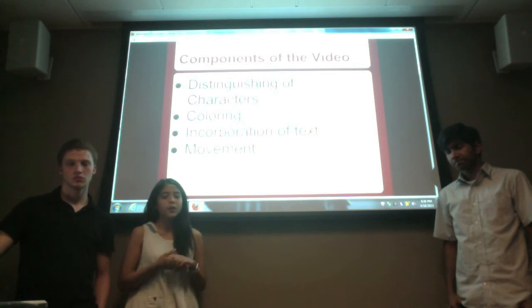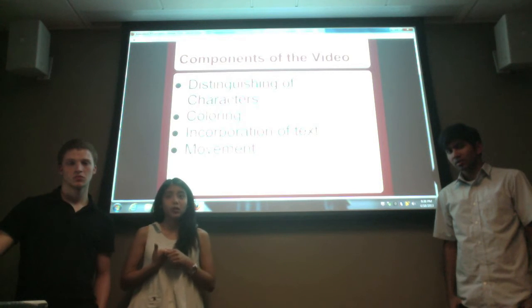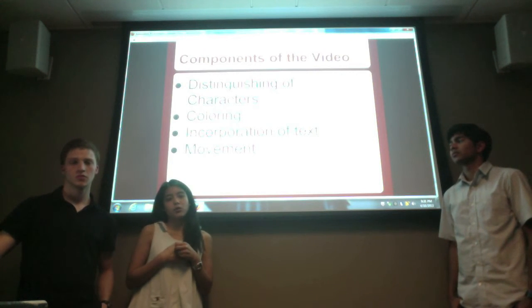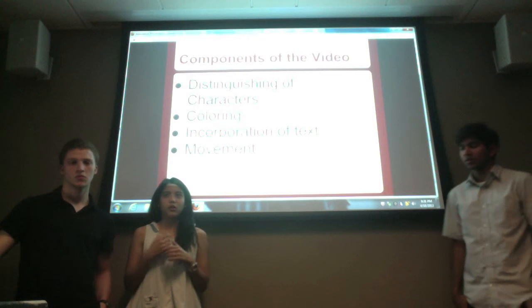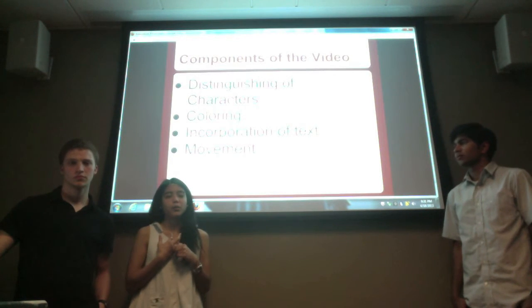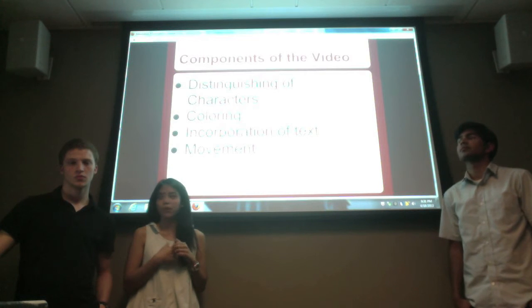The good thing about the video was that we could move the camera along with the drawer. Some parts of the video have a slight flaw in camera movement, but for most of the video you can see it pretty well.